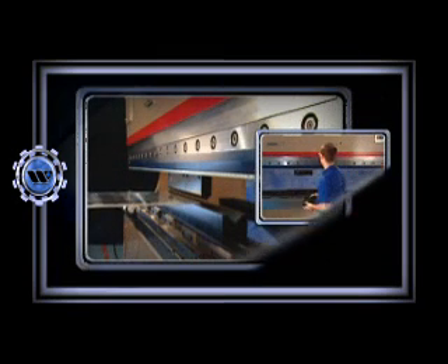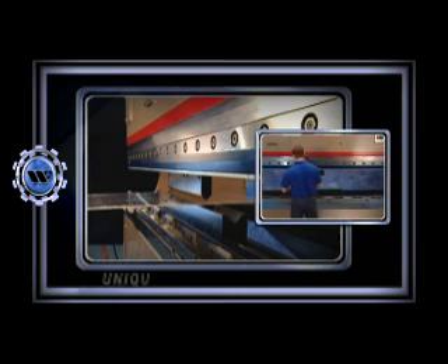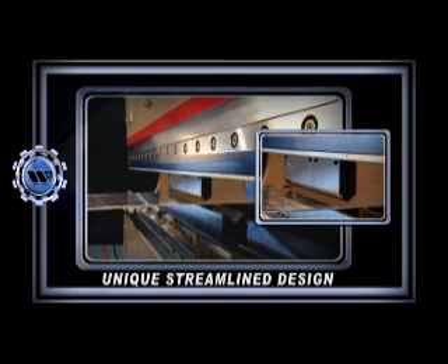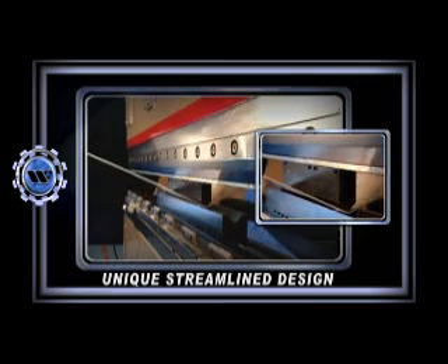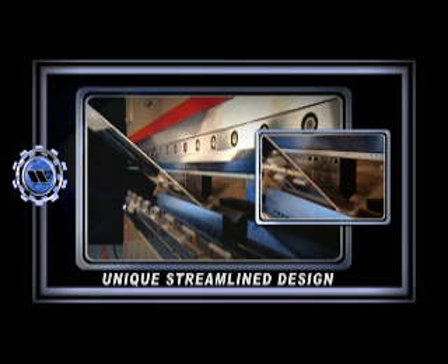We at Wilson Tool understand that to increase productivity, you need flexibility. Our unique streamlined design allows more clearance for bending than other clamping systems. With the Power Express clamping system, 30 degree bends can be achieved in both the front and back of the beam, giving you added bending capacity.